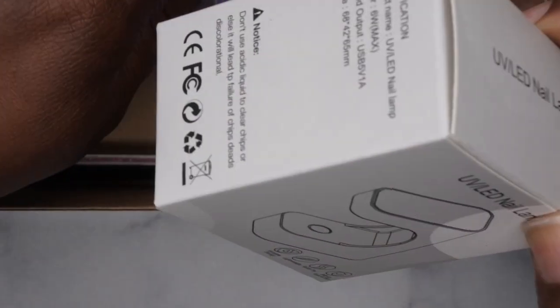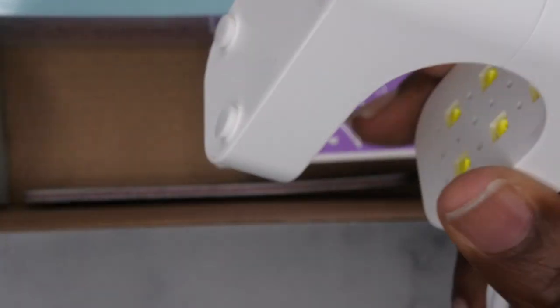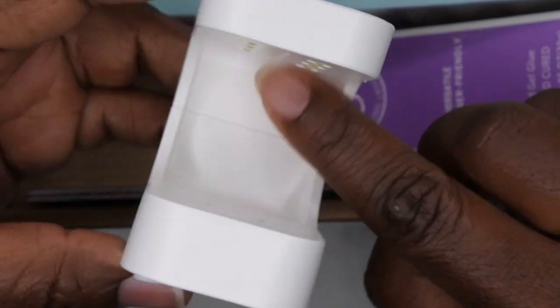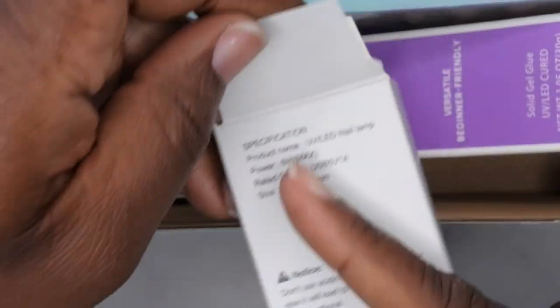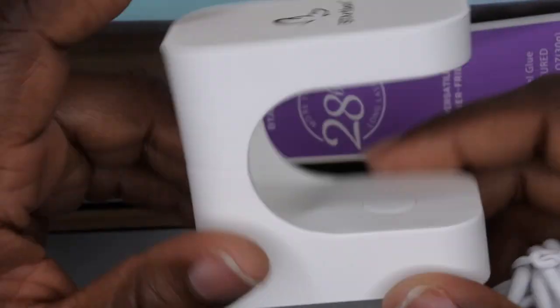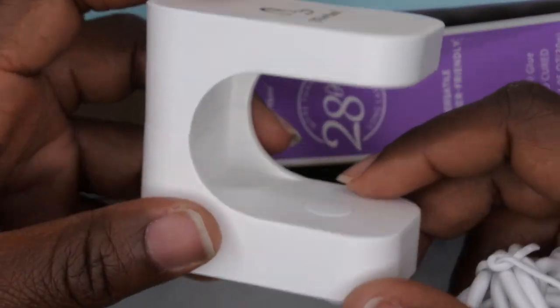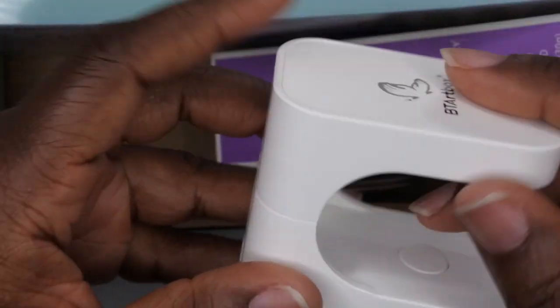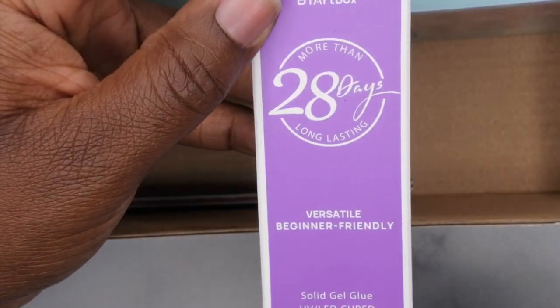The first thing I see is the nail lamp — this is one of those mini flash lamps. I do like this one from BT Art Box; I actually have another one that came in one of their different kits. It's a flash curing light where you just stick your finger underneath with the full cover tip. It comes with six LED lights and it's a six-watt lamp, which is powerful enough to flash cure something in place. I also want to start using these little flash trim lamps for nail art when I don't want to put my nail inside a big lamp.